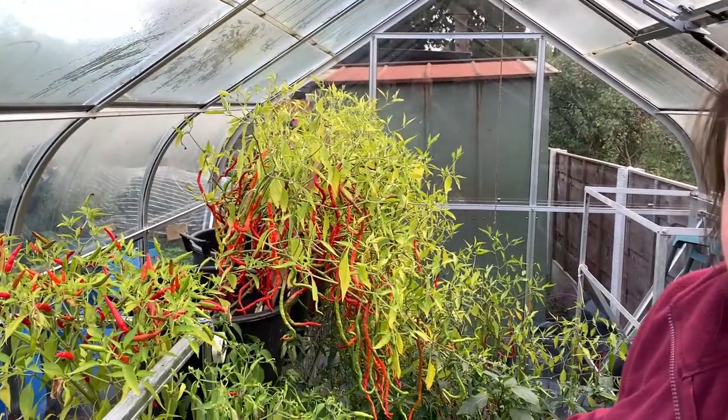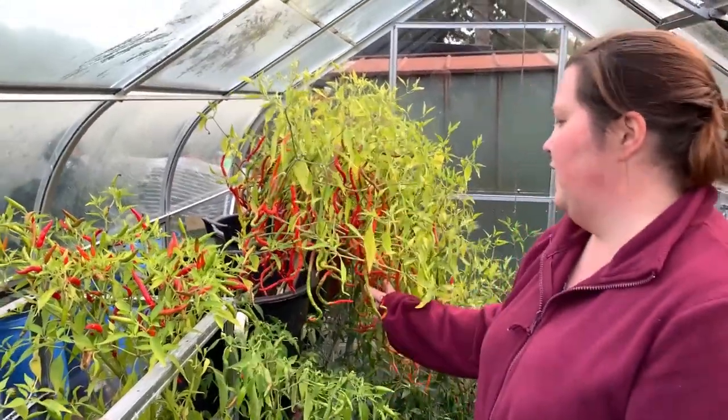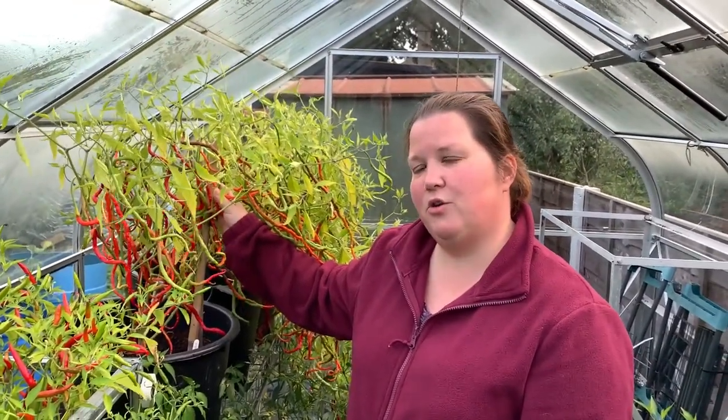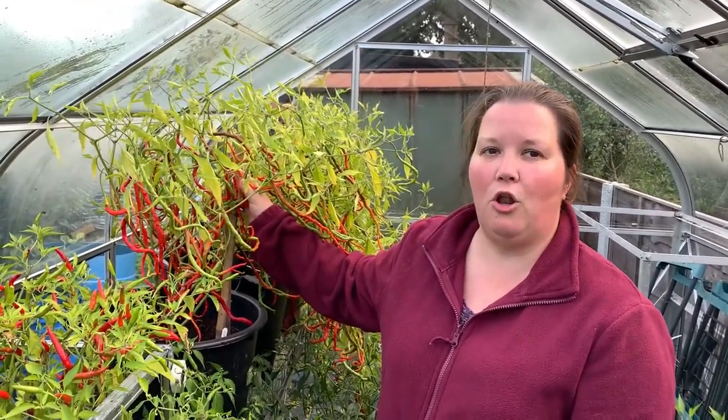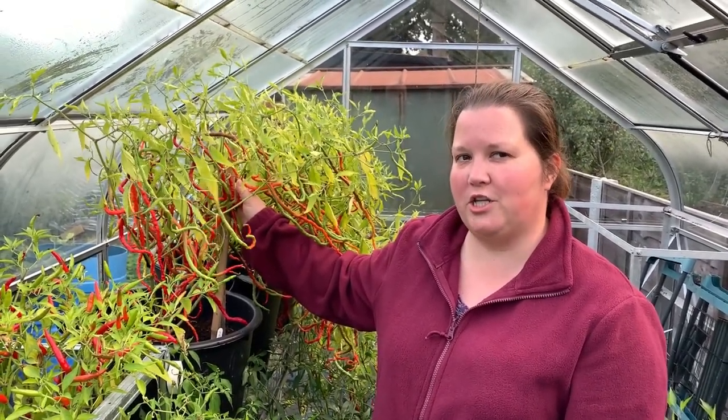The rest of the plants in here — there's a few more of the Thai Hot and about four or five of these long chillies — are called Thunder Mountain Longhorn chillies, and that's the variety that holds the record for the longest chilli.